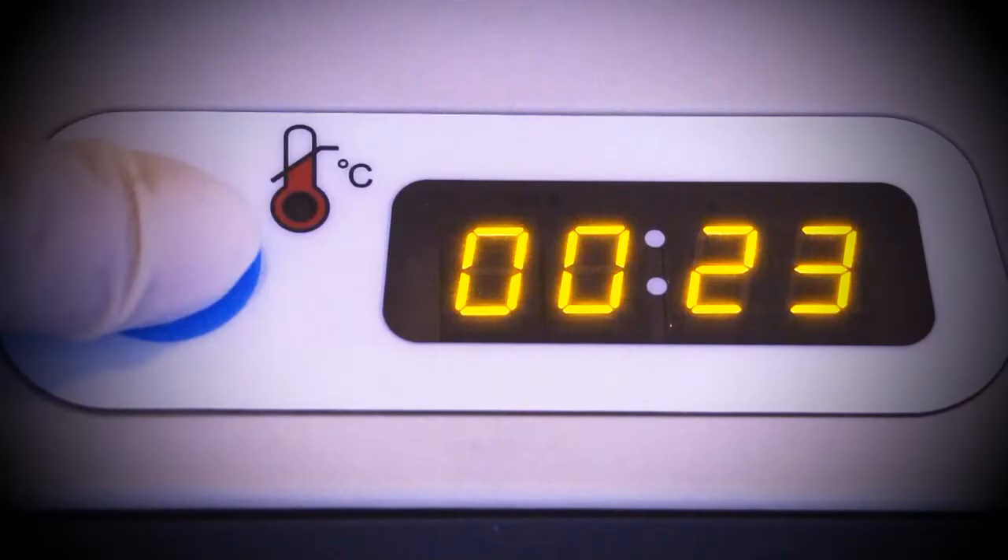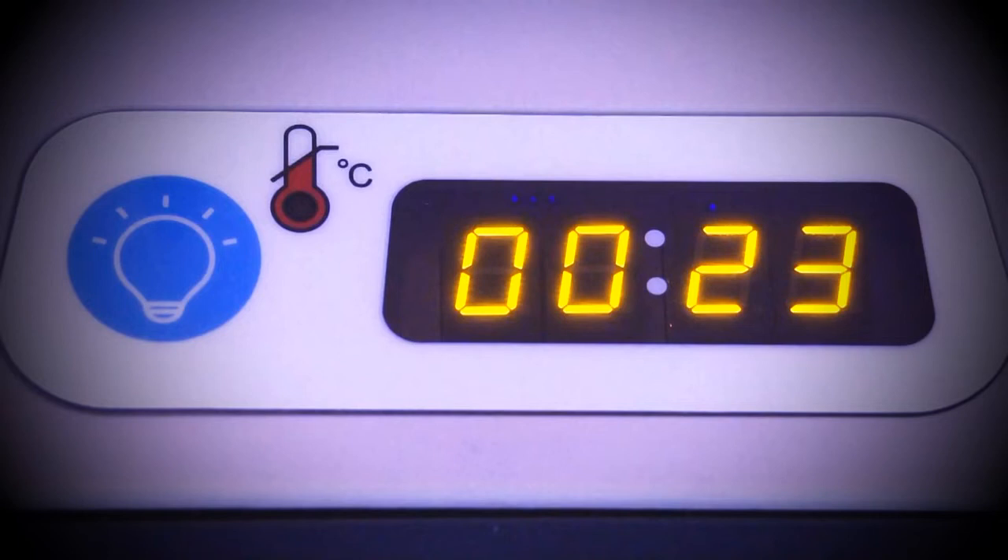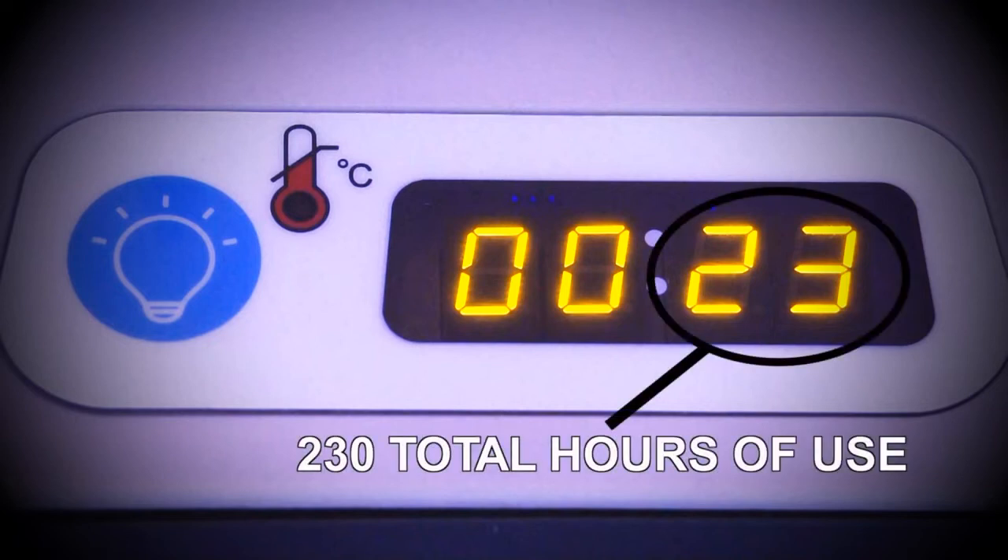When you turn on the machine, the display screen will light up. The display tells you two pieces of information. For the first three seconds after you turn on the device, the display will indicate the number of hours that the Firefly has been used since manufacturing. To determine the total hours of use, you need to multiply the number displayed by 10. For example, this device shows the number 23. After multiplying it by 10, we know that the device has been used for 230 hours.